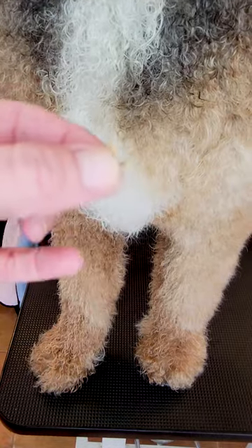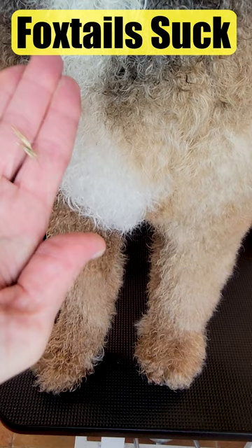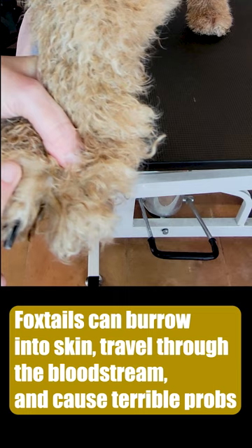These are foxtails. Foxtails suck. Foxtails are a weed found in the western half of the United States and can become embedded in a pet's skin and cause some serious, serious issues.